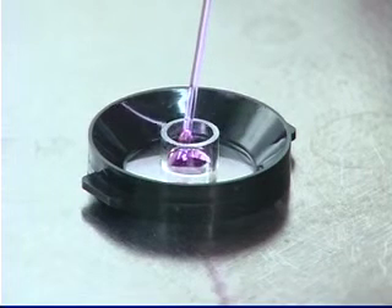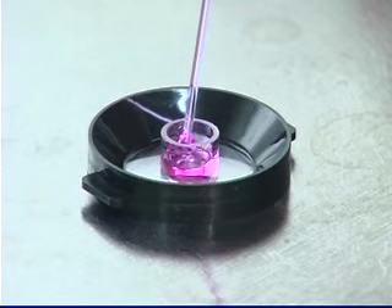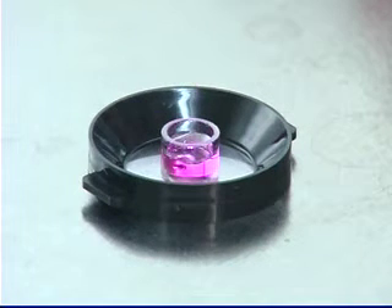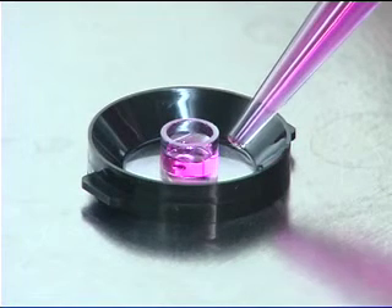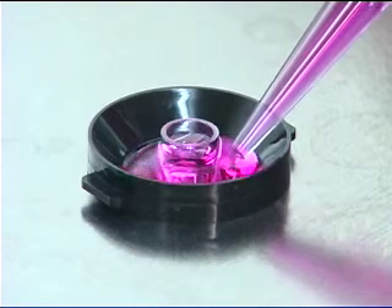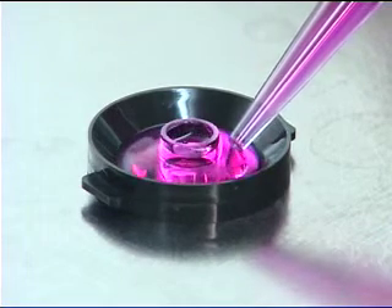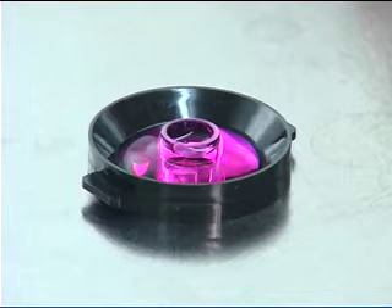It works in the same manner as having two microscope slides stuck together with a drop of water. The optically flat end of the glass culture cylinder forms a hydrostatic bond with the glass coverslip it is resting on, forming a temporary seal onto a flat glass surface without the need for grease. This enables you to position your cells at an optimum location in your dish or coverslip while they plate.